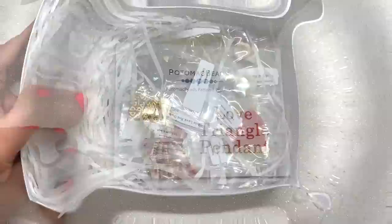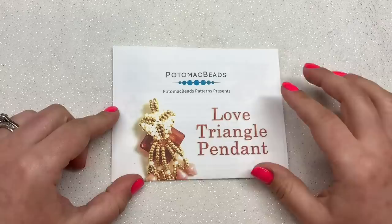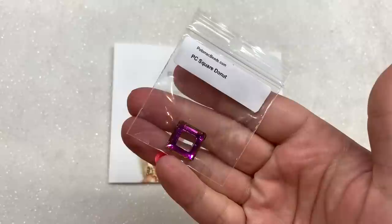We have 18 bags of items to go through in this base box. All those contents plus the printed pattern — I think that's a great value, especially for $19.99 per month with free shipping to the US. Let's get started because we have a lot to go through.